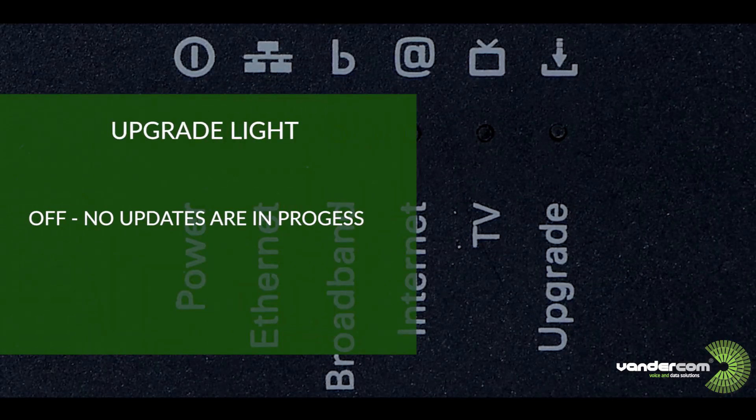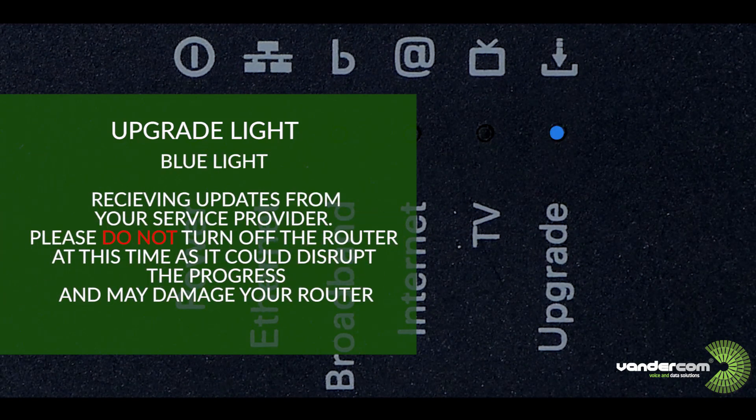Upgrade: when this light is off there is no upgrade in process. If this light is blue then the router is currently receiving software updates from your internet service provider. Please note, do not switch off your router at this time, as this will interrupt the upgrade process and may damage your router.